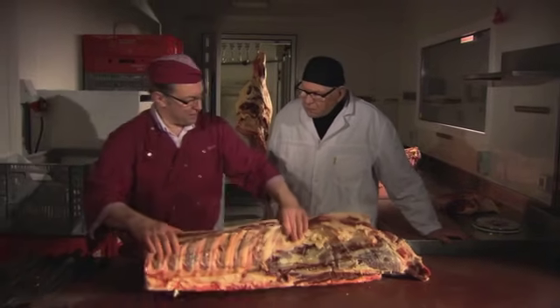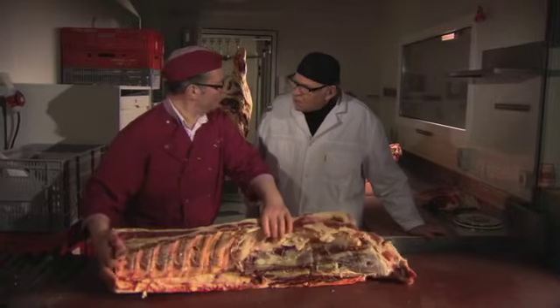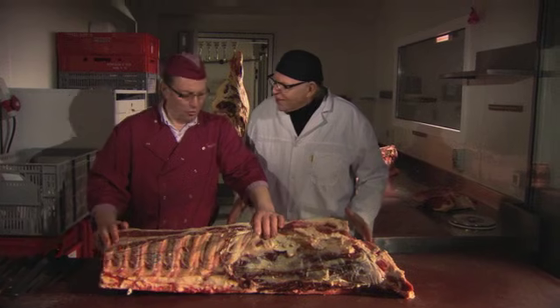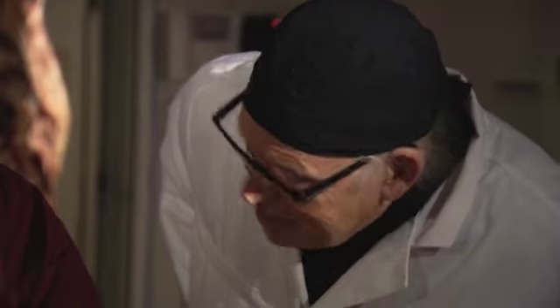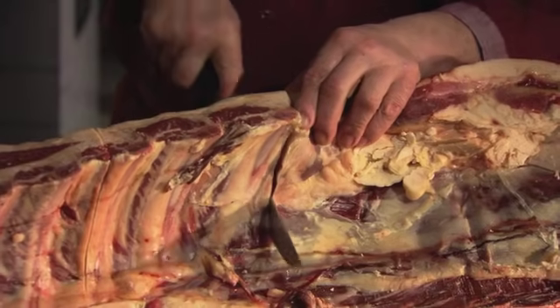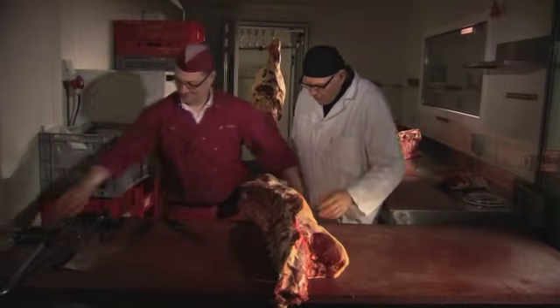We hebben een volledige lucht van een rond, van een half dier, van tachtig kwartier. In het beenhouwerstal is dat een konter. Dus, come on Benny, uitsnijden. We klippen hem er tussenuit. Bijvoorbeeld een beetje de ribben klein beetje schuins snijden. En wat hebben we nu nodig? Een zaag.